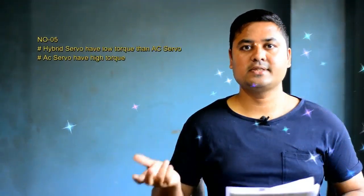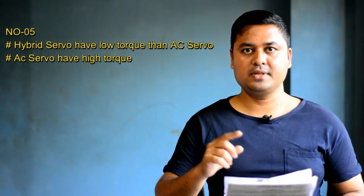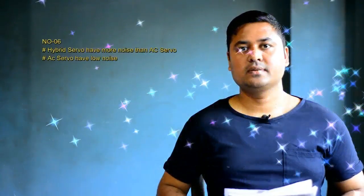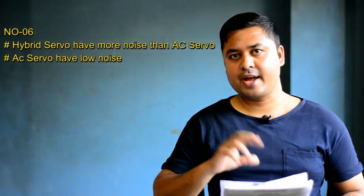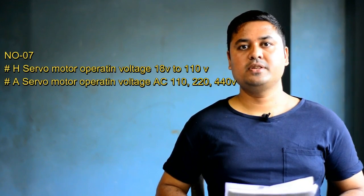So this is number 4. Number 5: hybrid servo motor. Number 6: hybrid servo motor. Hybrid servo motor operating voltage is 110V.